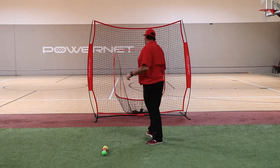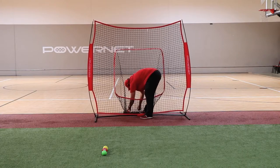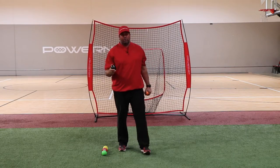Now, depending on what your level or what phase you're going through in the eight week program will determine what weight of ball you're going to use and how many reps and sets you're going to use.